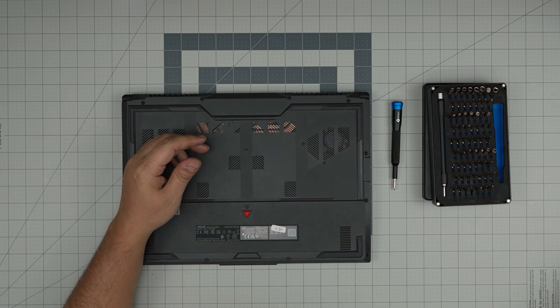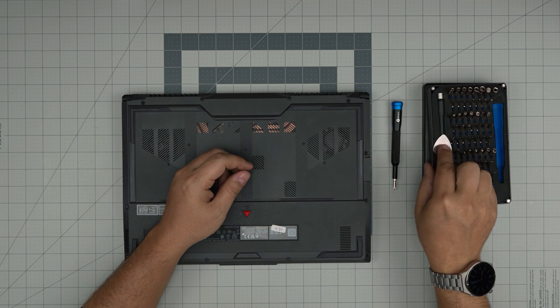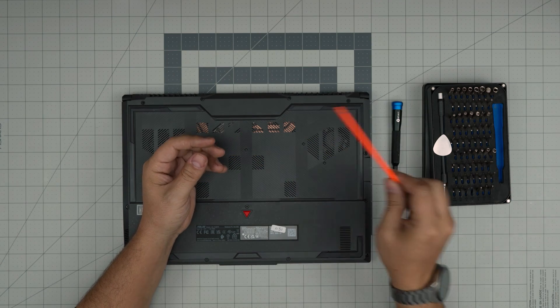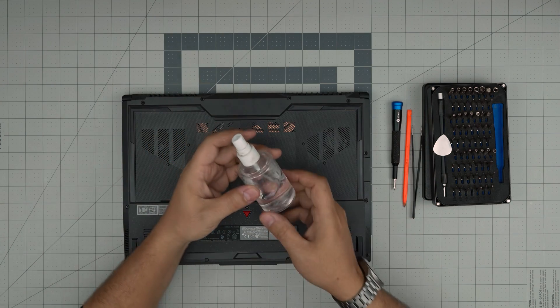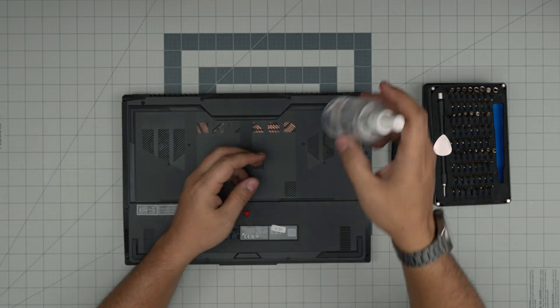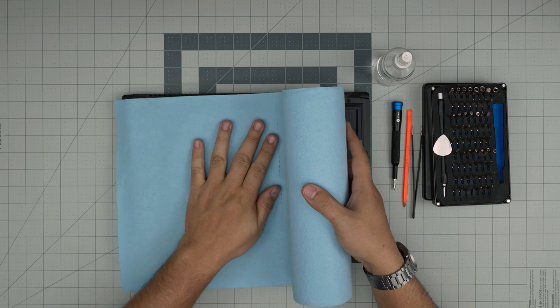If not, grab a guitar pick — metallic guitar picks are suitable for opening cases. You also need a plastic spatula, a rod, curved or straight tweezers, and 99% or 98% isopropyl alcohol.